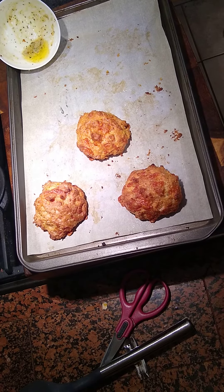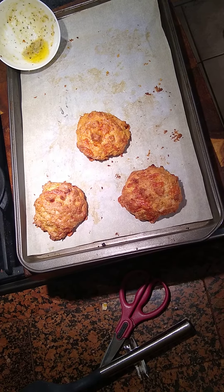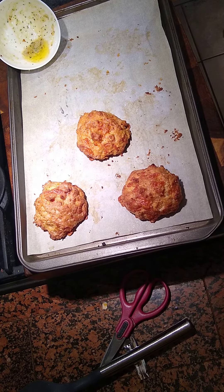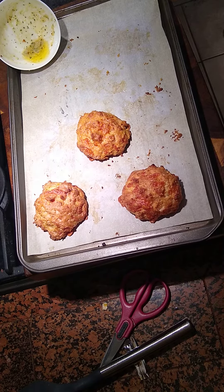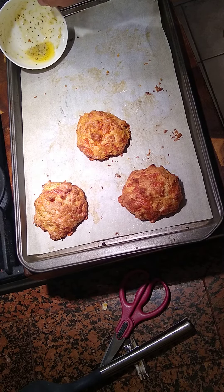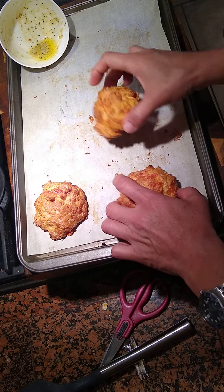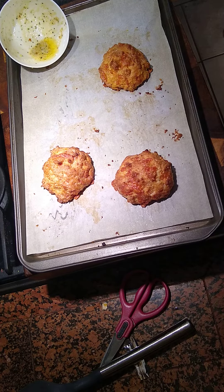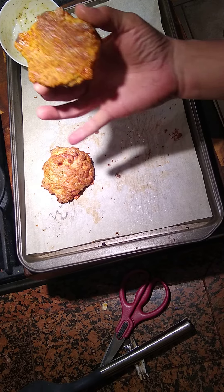Hey folks, it's CJ at the Practicing Chef coming back with the Red Lobster after action report. The crew came in, they grabbed it — as you can see there's hardly any of the butter left — and they gave us the evaluation. Guess what, I was right: you probably could have doubled the cheese, that would have been perfect.